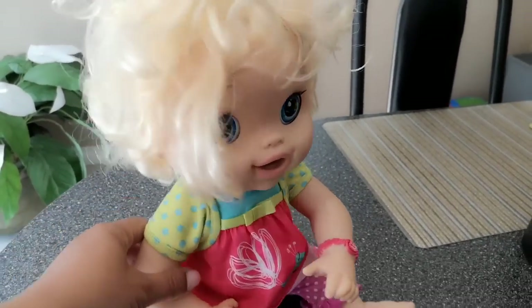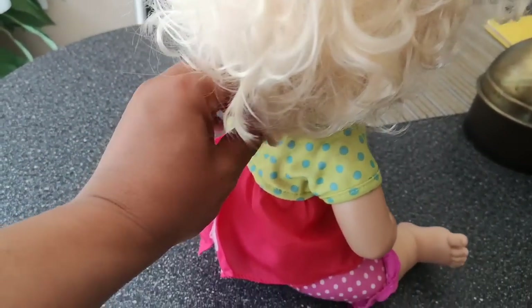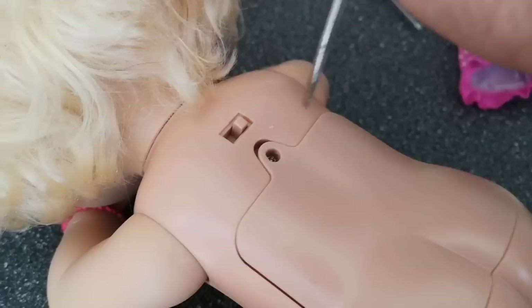In today's Baby Alive video, I'm going to take apart my 2010 Baby Alive doll to give her a little bit of a clean and hopefully see what's inside of her.